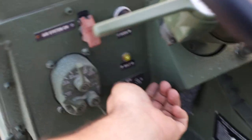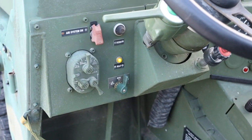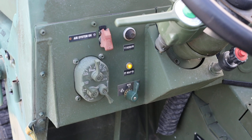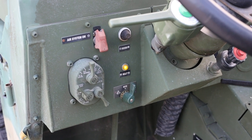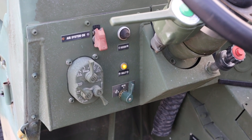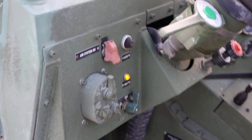I didn't show this before but I talked about it — when you want to turn it on, you put the key in the run position and that light comes on. The engine, or maybe the glow plugs, warm up, and then once that light turns off you can turn it a little more to the right into the start position and get it started.